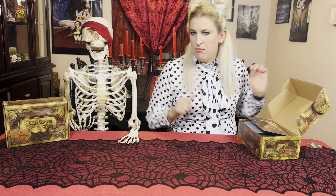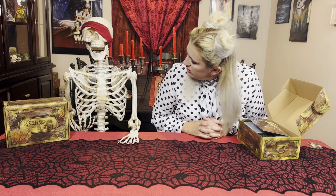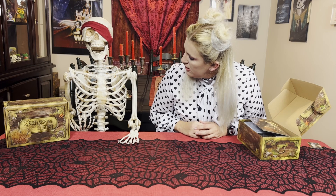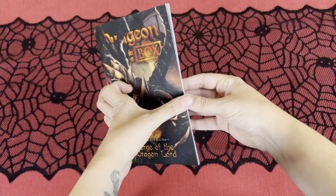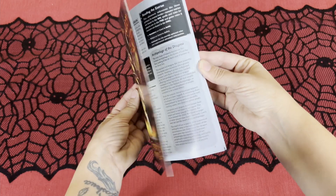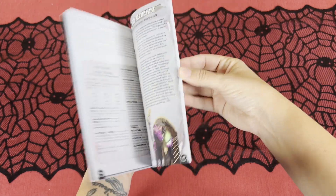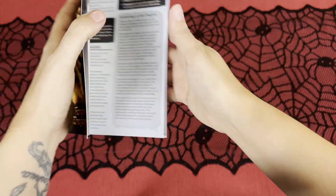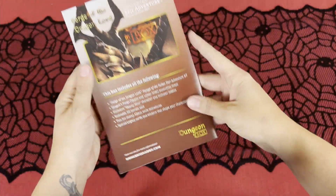I have my co-host returning from a few videos ago. Somehow he has injured himself — not sure what happened there, buddy. So the first thing we have here is the booklet, which is our actual adventure. This one is Forge of the Dragonlord, and this one is 35 pages, one of our larger booklets that we receive.